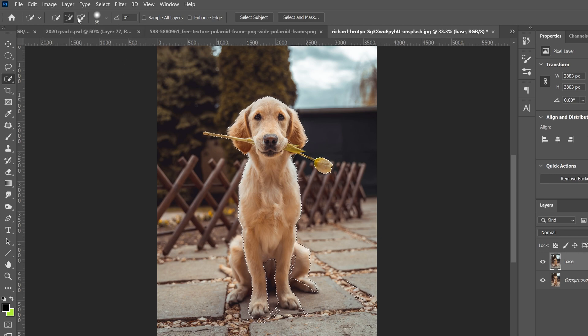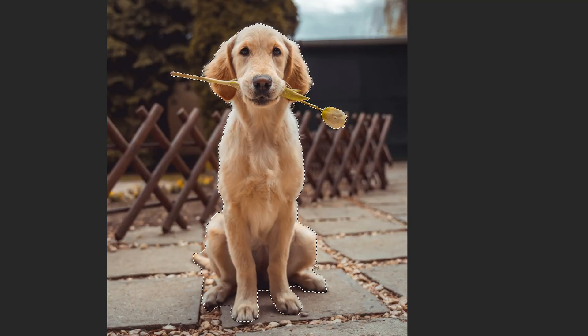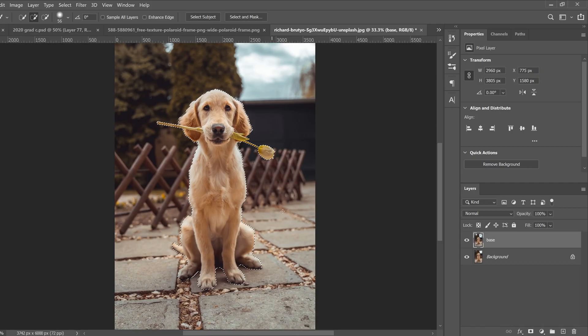If that's the case, just go back and forth between plus and minus to adjust your selection. I'll start with plus and add in the legs, the tail, the middle part, the other paw, and the bit of the stem on the flower. Then you can see there are extra bits selected, so go back to minus and take that away. You'll have to go back and forth between plus and minus until you've refined the selection to get what you want.